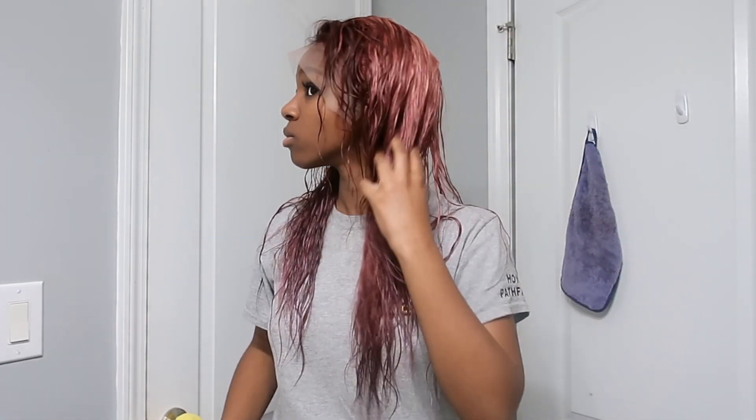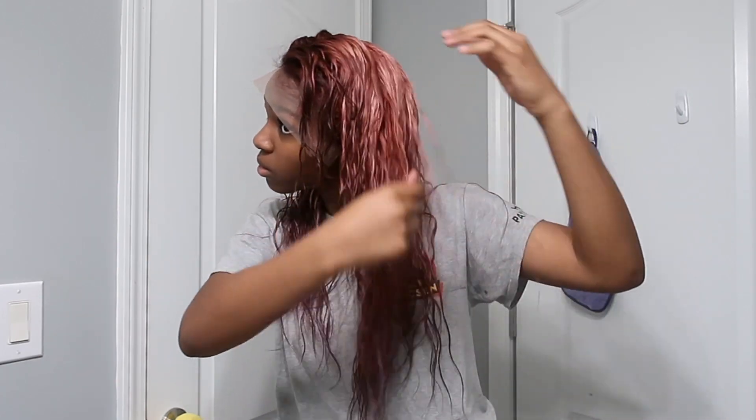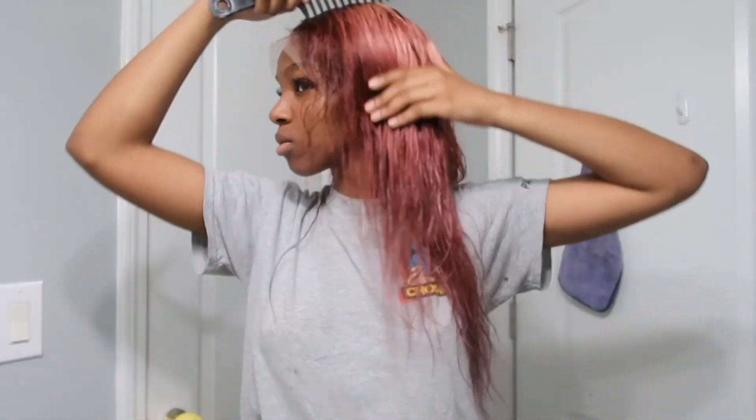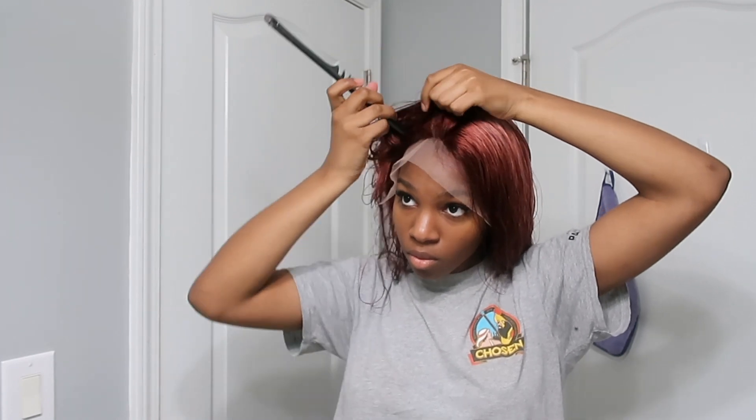Just in case y'all couldn't see, in the top middle part section the wig dyed really really light — it's kind of like a light pink or light brown more so than the brown in the front. I was initially going to go with the middle part, but because of how much pink was showing in the back and how uneven it was, I decided to go with a side part instead to do a comb over on the back, and it turned out pretty good.